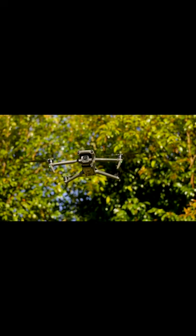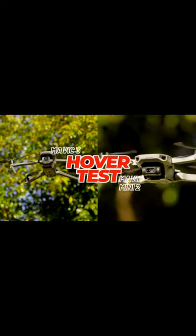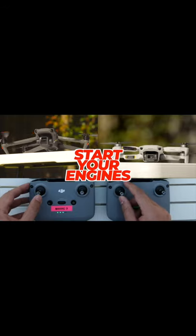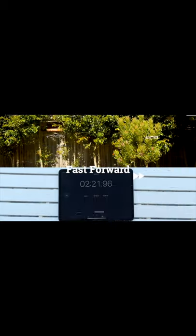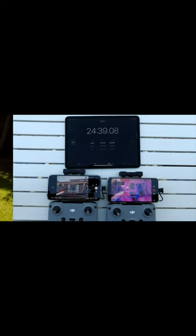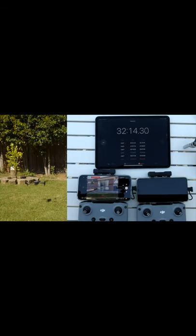This is a hover test between the Mavic 3 and the Mavic Mini 2. In our test, the Mavic Mini 2 lasted 24 minutes before initiating critical landing, while the Mavic 3 lasted 32 minutes.